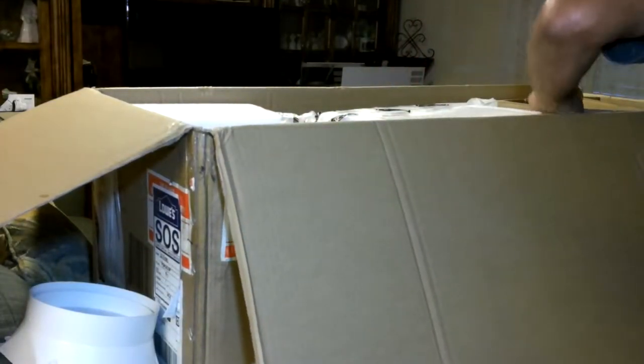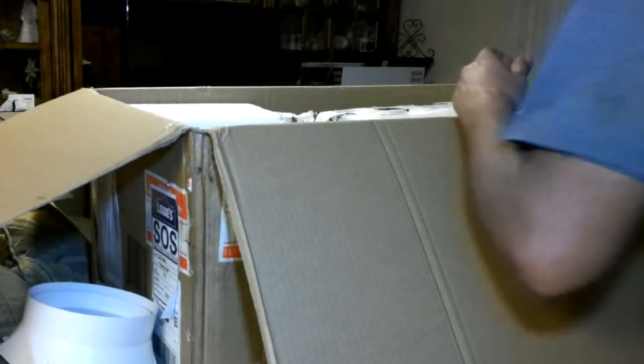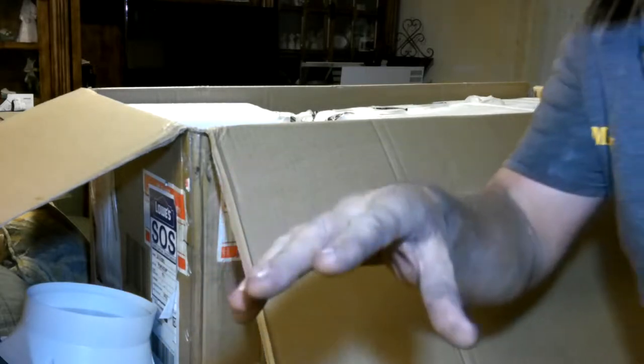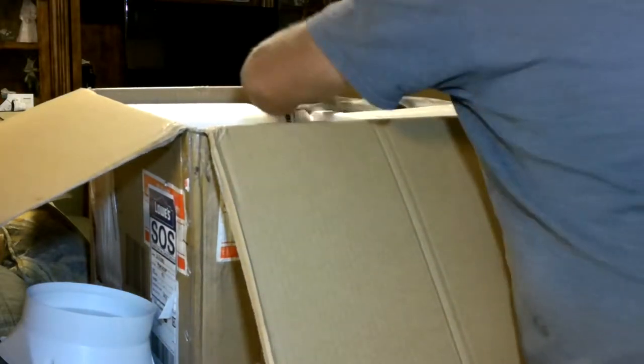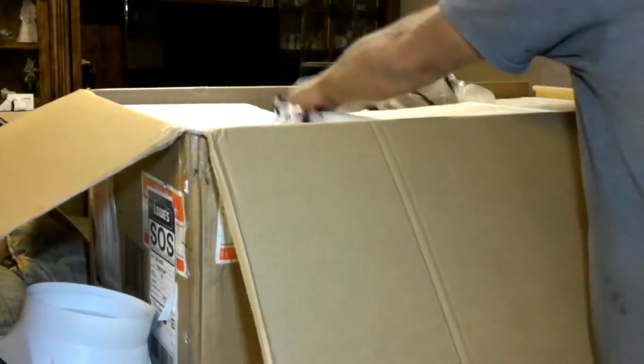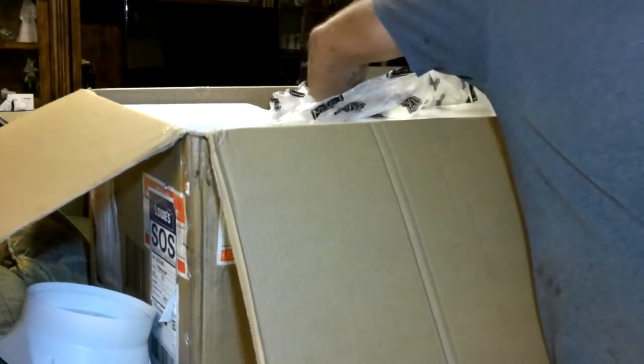We're not going to need that piece because we are venting through the roof. We've got to take the other one back, but we can't get a refund because we don't have the original box. And yeah, I got soaking wet even though we had it covered up.